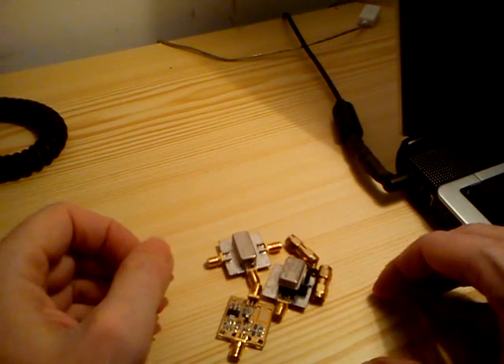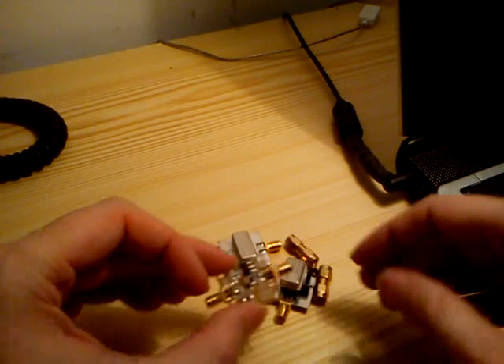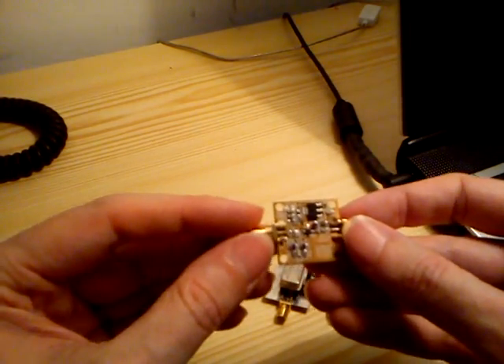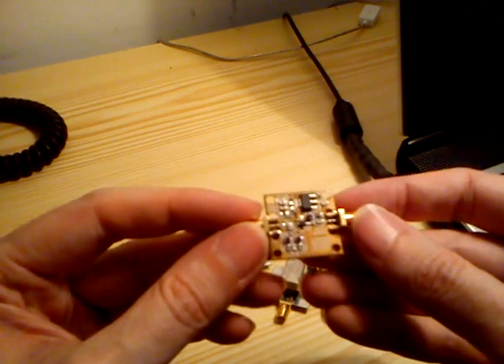Hello, this is 9Alpha4Quindector. I will show you a small video on how to make a simple upconverter for the EHS.